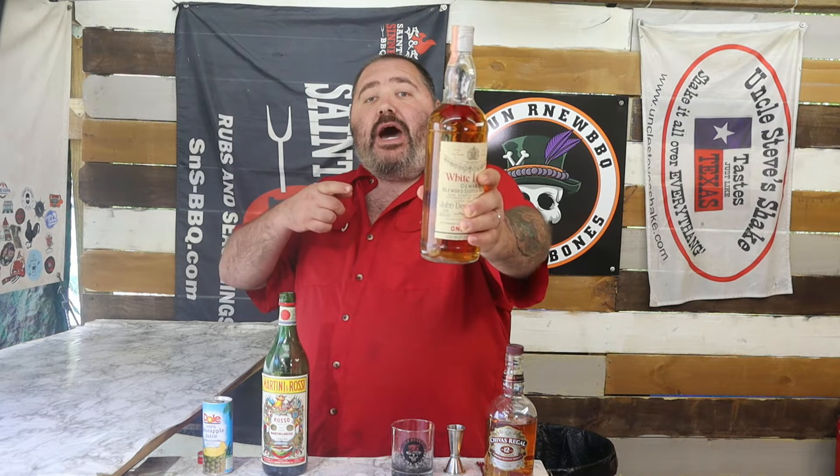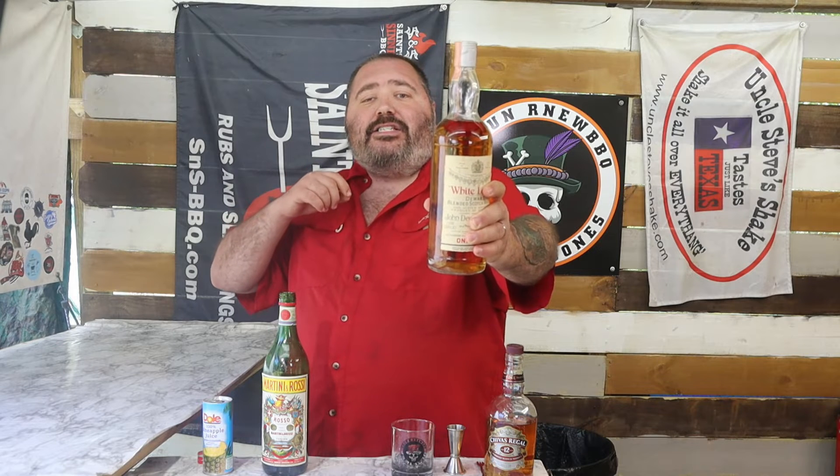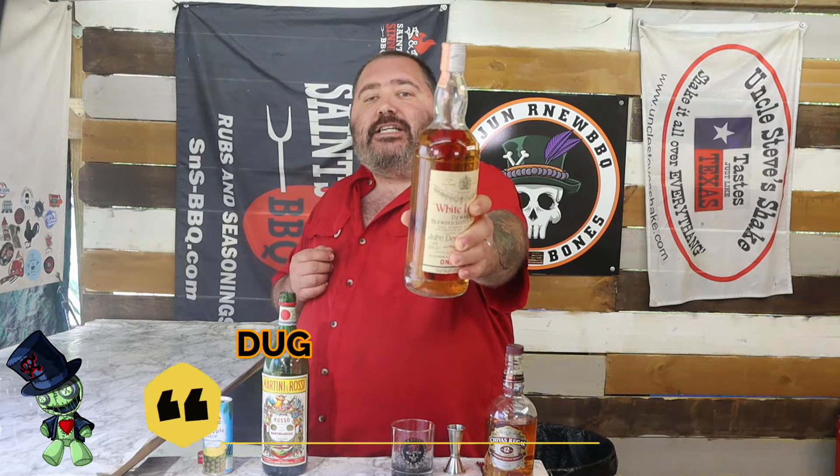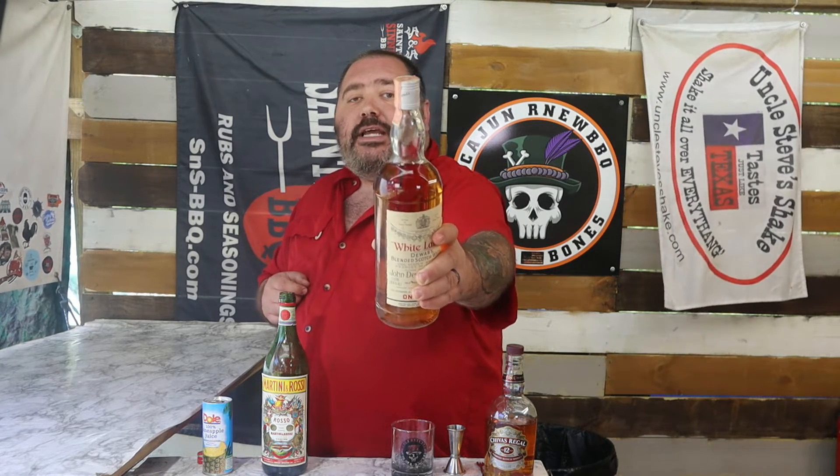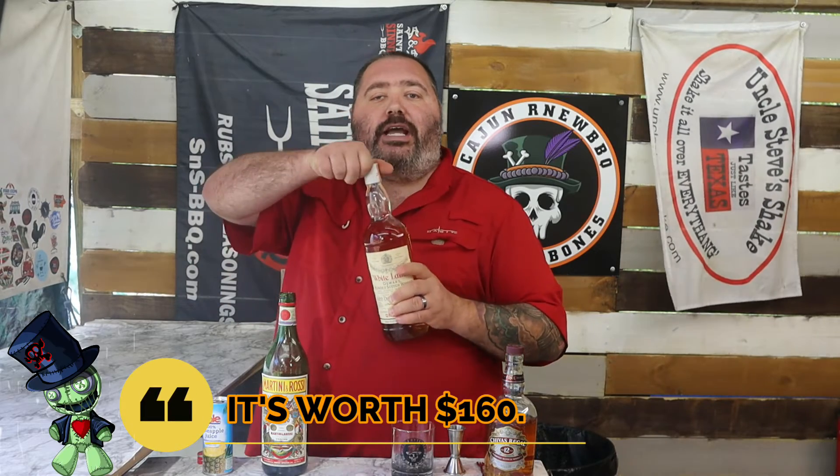I was going to use some of this Devrose, but there's something different about this bottle — it's from the 1940s. Got this from her grandparents' house when we cleaned it out. Still got the stamping on the side from when it came in from Scotland. It's never been opened. I tried to twist it open to get it ready for the episode but it had resistance, never been opened.